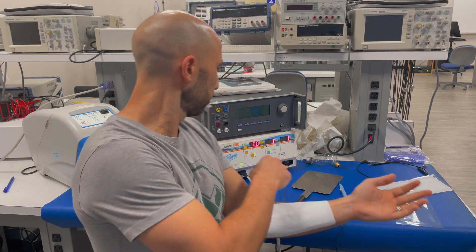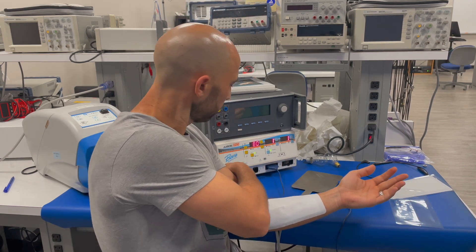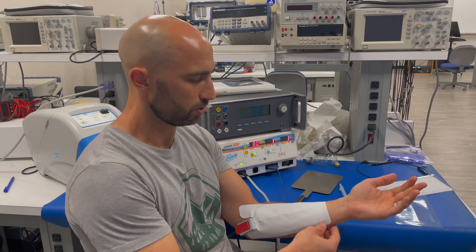Depending on where the surgery is being done, you may have to put it in different places — that's more of a clinical issue. I want to show the safety feature that comes with the split pad electrode. You notice my ESU generator over here: everything's happy, green lights, no alarms, nothing.